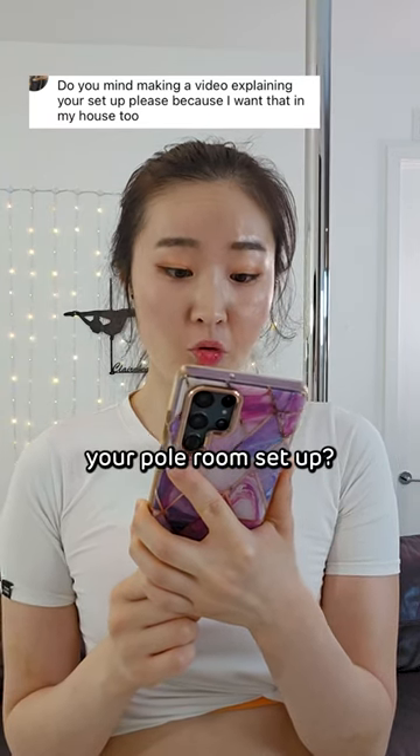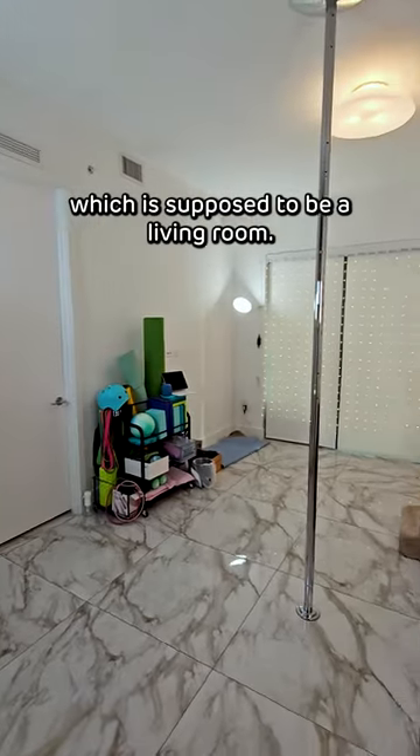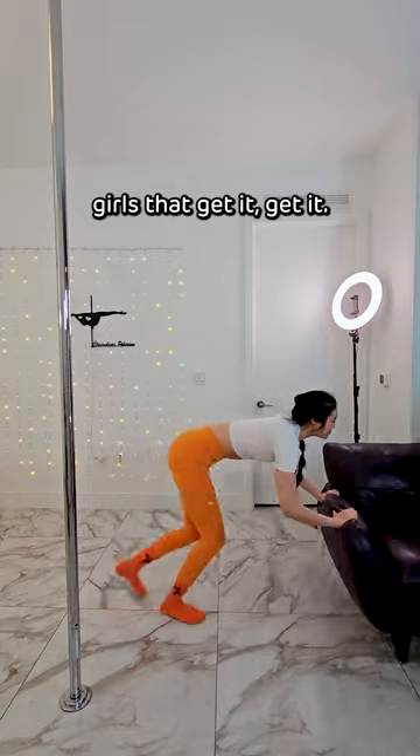Someone asked: can you make a video of your pole room setup? Of course! Welcome to my pole room, which is supposed to be a living room. But when pole takes over your life, you know, girls that get it, get it.